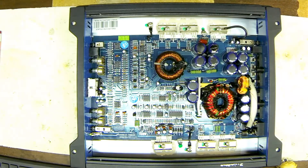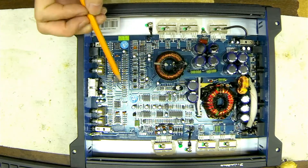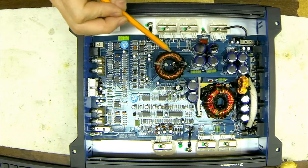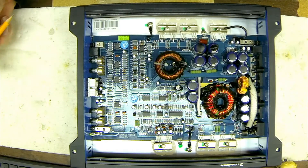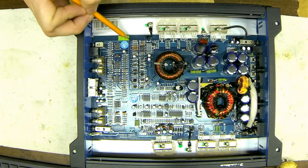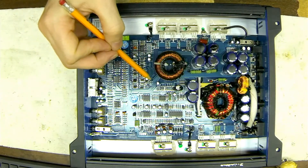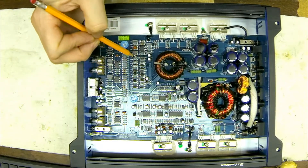So what do we have? We have a class D amplifier. Your output inductor is the very first sign that you actually have a class D amplifier, and right here is the class D drive circuit, which you will find is very common.